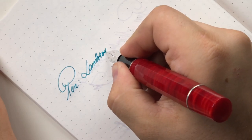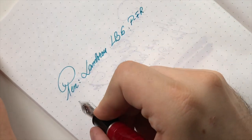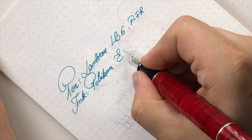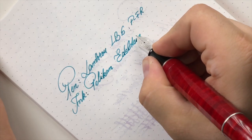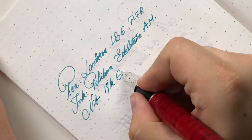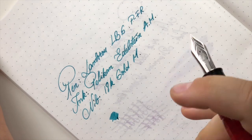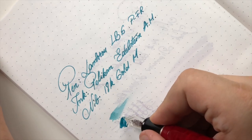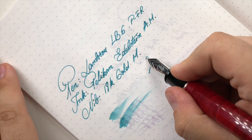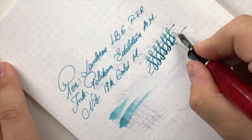Lambrou LB6 in Passion Flames Red. The ink is Pelikan Edelstein Aquamarine. The nib is 18-karat gold medium — a very pleasant nib with a hint of feedback. It's not a gusher but it's pretty wet and really very consistent. Although it's been advertised as being semi-flex, I don't advise you to push it any harder than shown — it has a bit of line variation but nothing crazy.